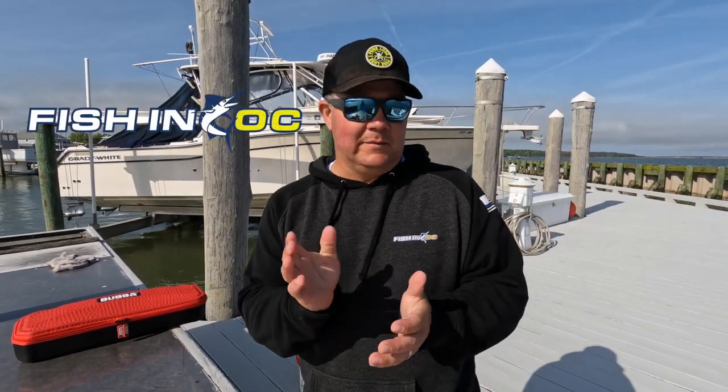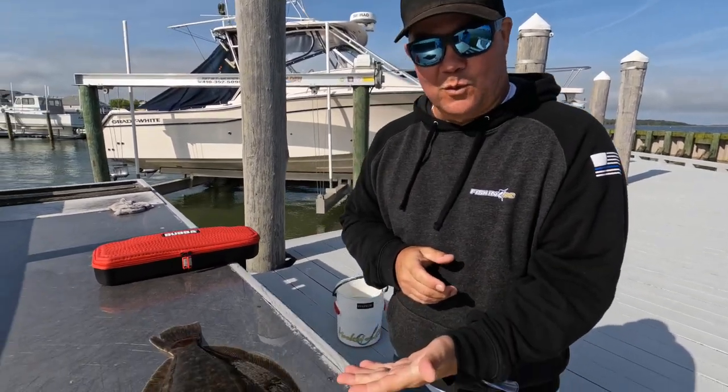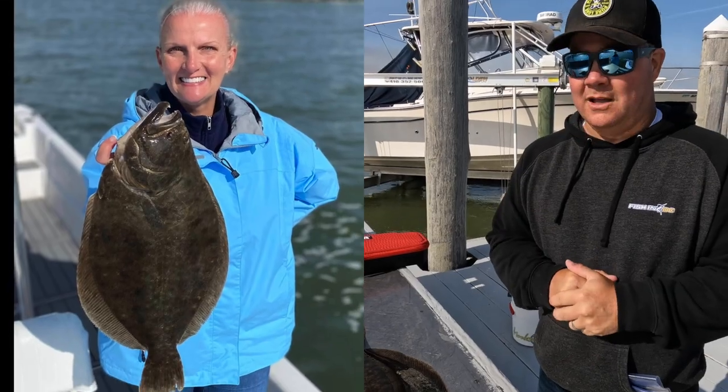Hey guys, Scott Lennox here. Thanks for tuning into the channel. We're going to be bringing you some more content as the fishing season gets a little bit better. We've got some dirty water back here right now, but flounder fishing here in Ocean City is picking up. Today Kristen has showed me up once again and caught this beautiful 22-inch fish — almost five pounds, four pounds eleven ounces — really really nice fish, caught down behind Assatig Island.